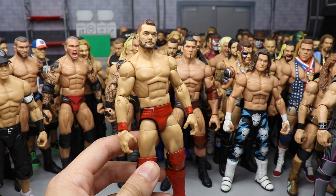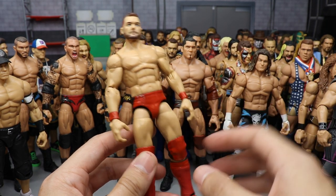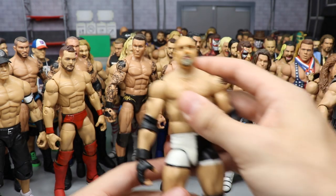Survivor Series 2017 Finn Balor in the red — the decal is a little messed up, got to add some red paint, but it's mostly completed.